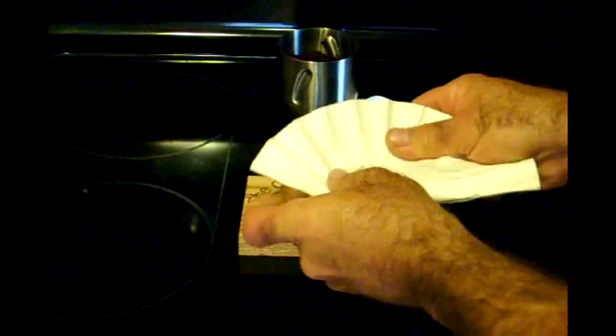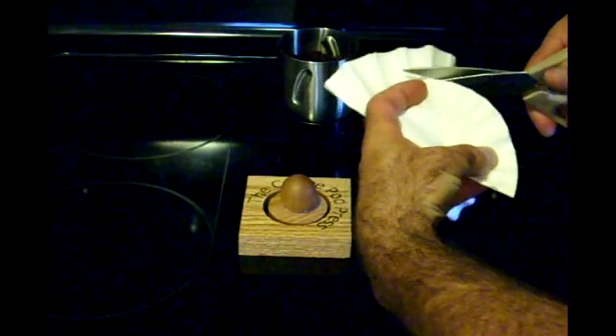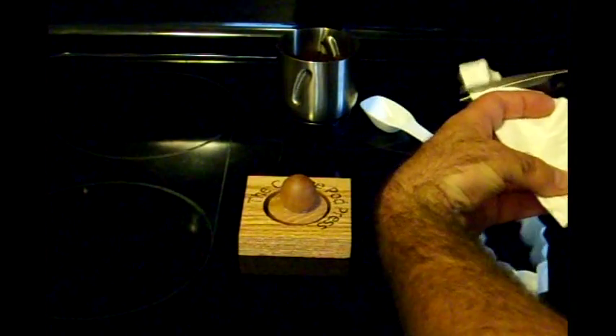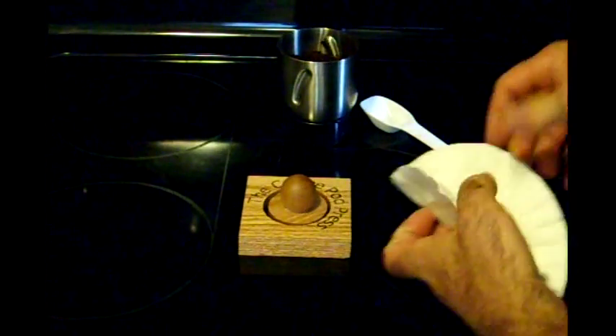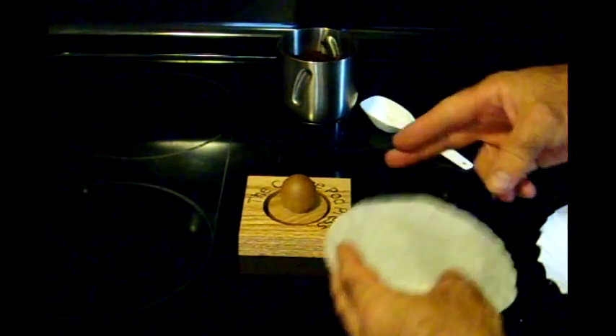So what you do first is you take some normal coffee filters. You'll cut about an inch off the edge of these — just throw that away. I grind my own coffee, but you can use pre-ground coffee as well.